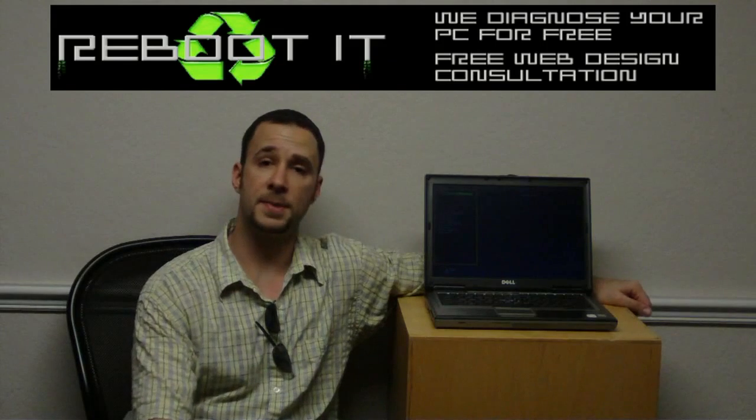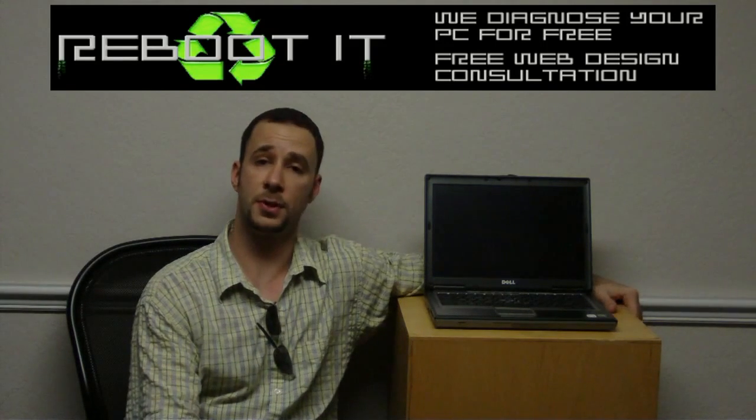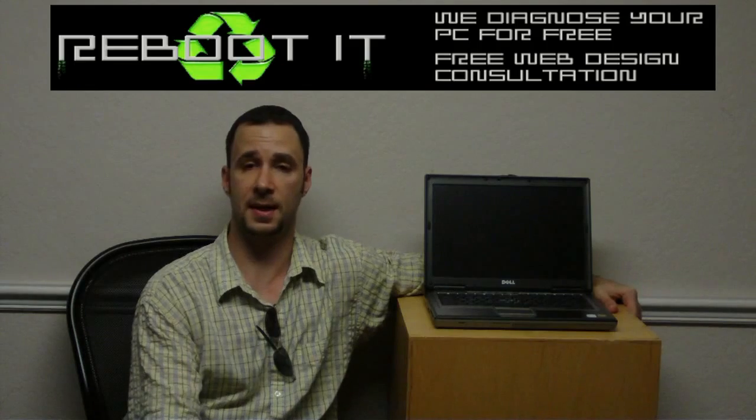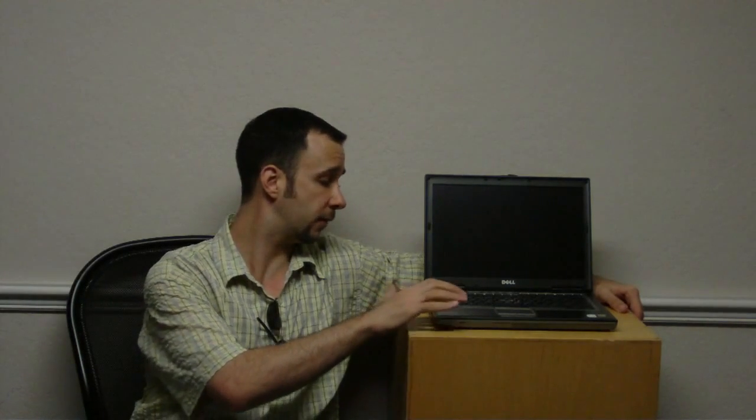Hi guys, Pete from MixCat, Reboot IT. I got another laptop in today that also had a video issue just like those DV9000, 6000, 2000s — that complete DV line of HP's.